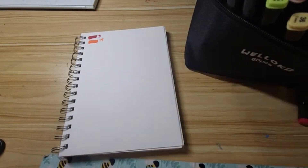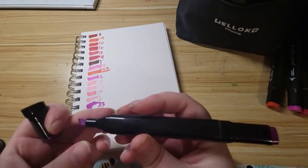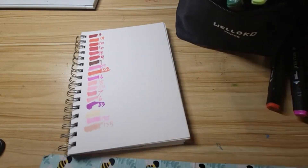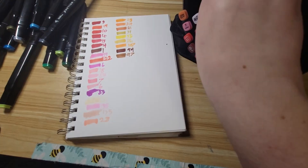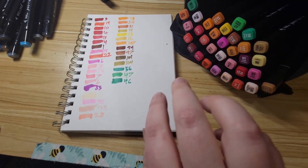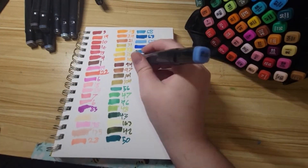Here I'm switching through all the colors. They have names for the colors and numbers on each side of the caps. They gave me a nice variety of colors, but I did notice sadly one of my greens — the little nib on it is missing, so I thought that was kind of a bummer, but all of the other ones seemed fine.